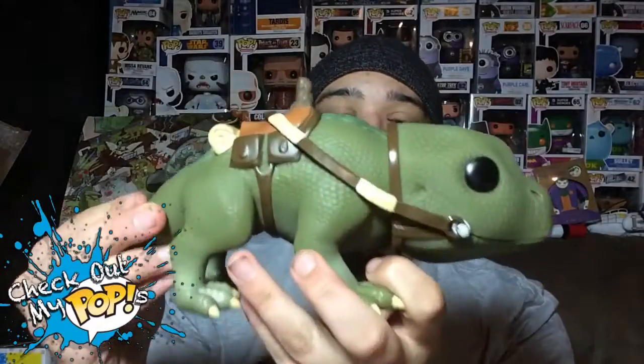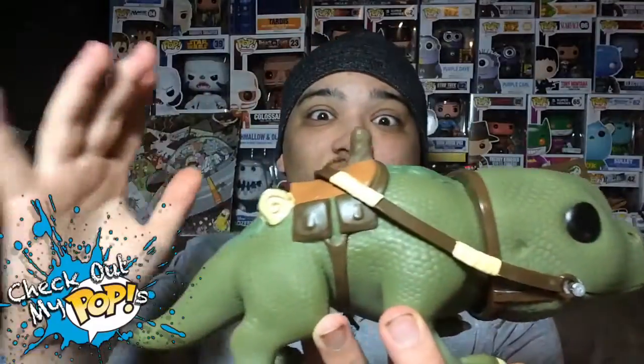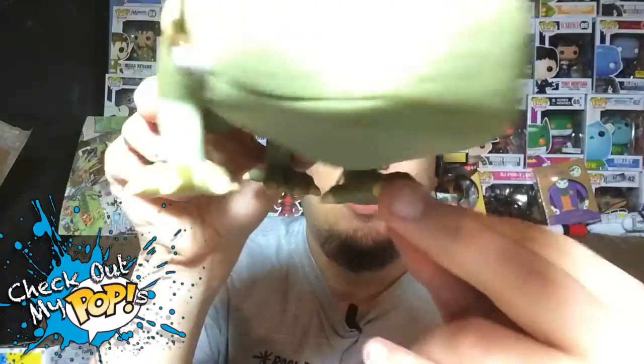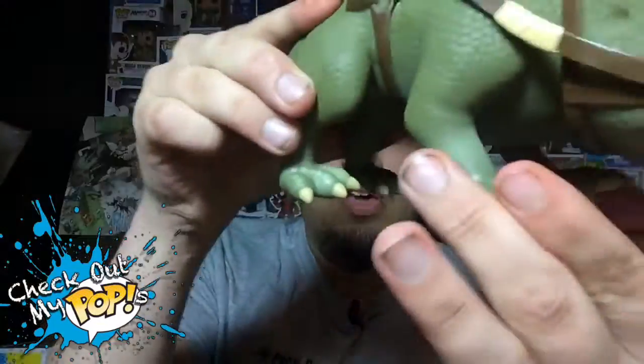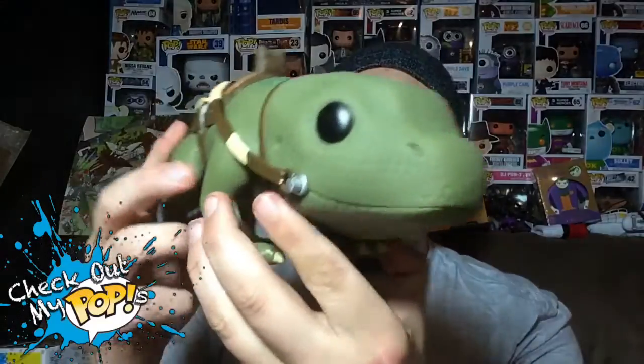They did a great job especially by adding the strap and making its head bobble. All the details on this thing are awesome — it's painted really well, it's got hair, and you can clearly tell the difference between its scales and its hair, so they did a good job there. It also has some pretty cool spikes on its feet, and look at those big eyeballs — they're so cute.